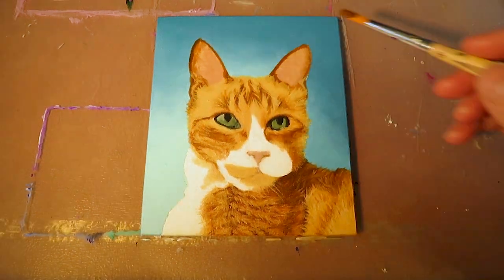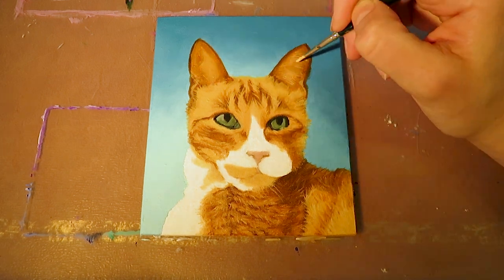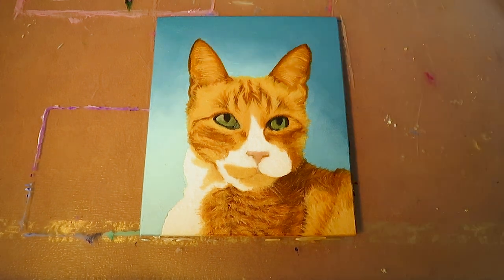Then I paint the ears. They have a dark rim and get brighter towards the middle. So I create this gradient and paint with a brighter color these typically long hairs.